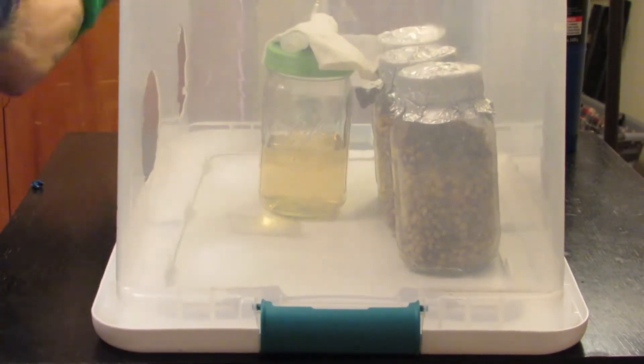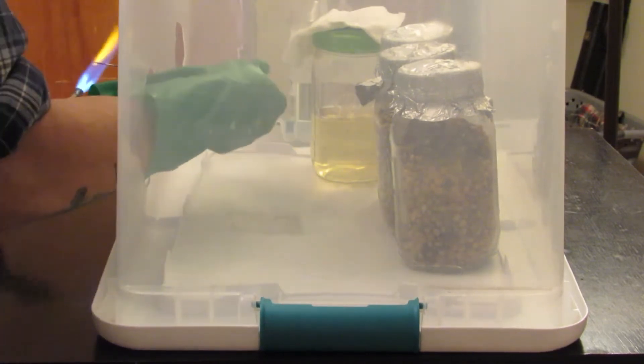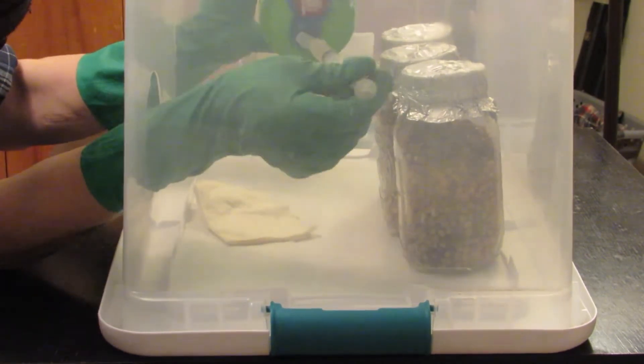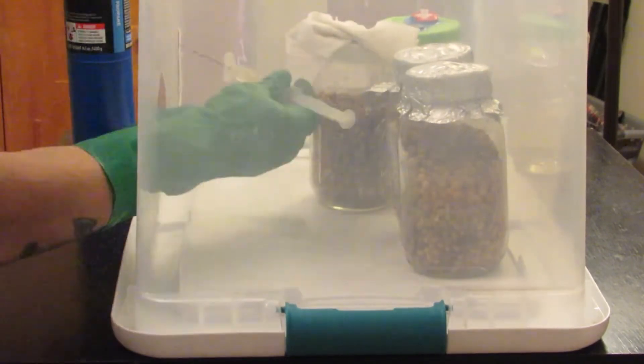As you can see here, I have a standard still air box set up. Nothing special about the jars. I use your standard self-healing injection port, and to flame sterilize my needle, I'm using a propane torch you can get at the plumbing section at Home Depot for about $25.